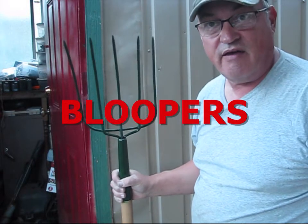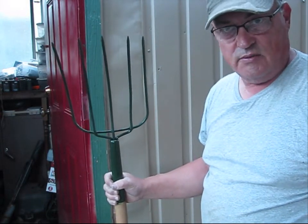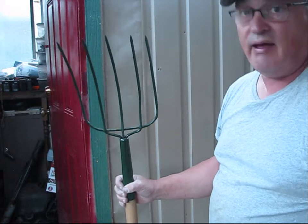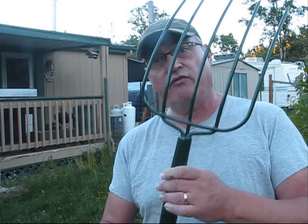Hey, what does this remind you of? Green Acres is the place to be, for living is life for me. Yeah. I'm Jerry Hanson, your host here at Pine Meadows Hobby Farm. I want to thank you guys for joining me on restoring this old hay fork. Yeah, I'm happy — I get to keep it. Stay tuned for more videos.